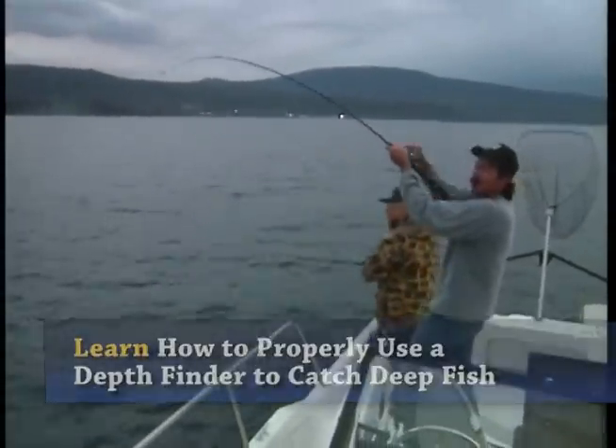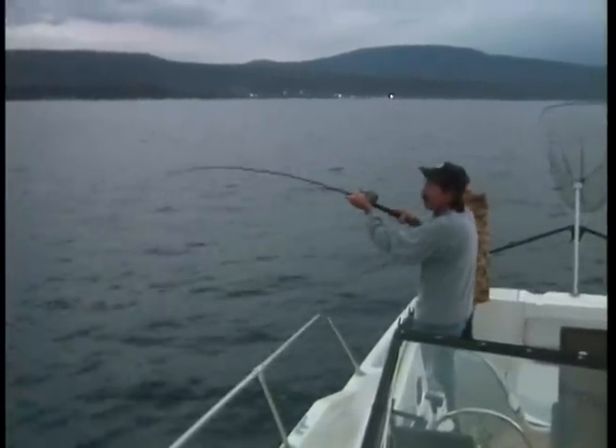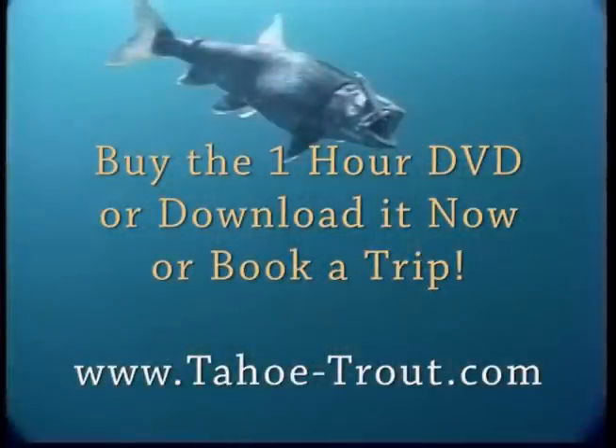What most guys have problems with on their fish finder is they don't have their power cranked up high enough for this lake. There's usually an adjustment on all fish finders. With this one, I know if I don't have the gain or the power cranked up all the way, you're just not going to see the fish solid enough. I don't want to net it, Jack. Go ahead - it's a nice fish. Here she comes. That's a dandy there. Let me just do it like this, Jack.